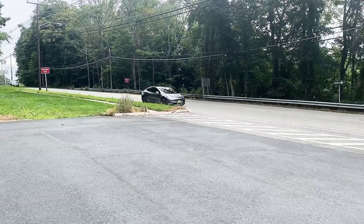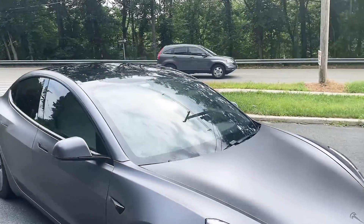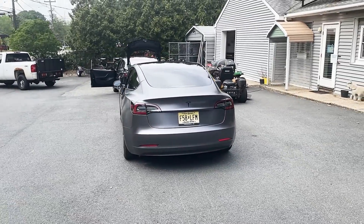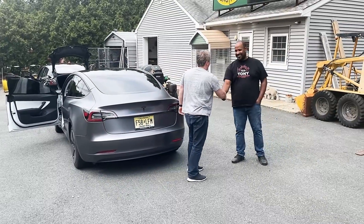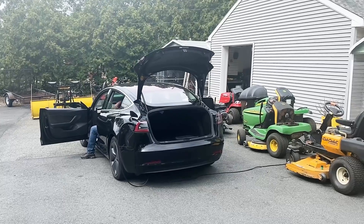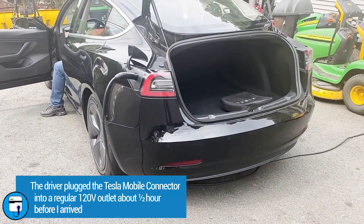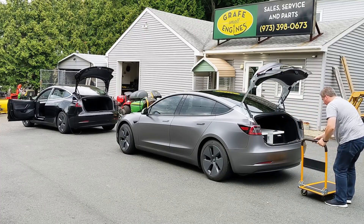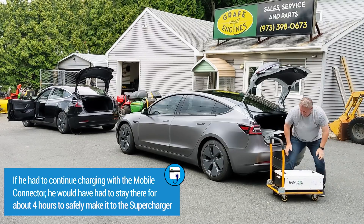I charged both modules up to somewhere around 75% and headed out to find the stranded motorist. A friend who lived close by met me there and actually found the person first. They had pulled off the road into the parking lot of a small engine repair shop and the owner was nice enough to let them park there. The driver had been there about an hour and a half. After waiting about an hour he realized the car has the Tesla mobile connector, plugged in the 120-volt adapter into an outlet the shop owner allowed, and was charging at 120 volts when I arrived — which obviously wasn't going to get him very far very fast.